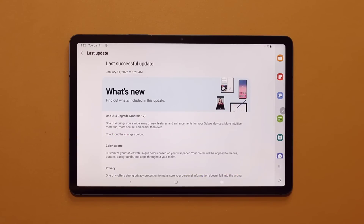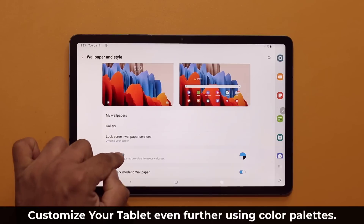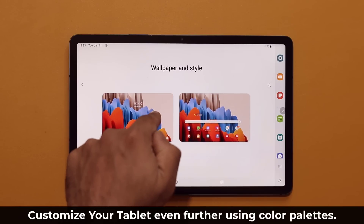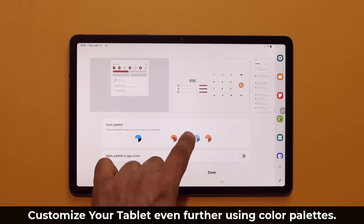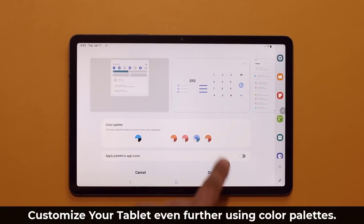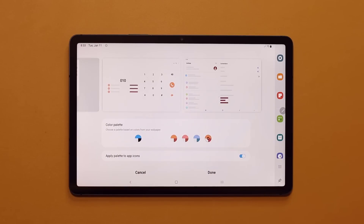One of the top features is further ability to customize your tablet. When you pinch the screen and go into your Wallpaper and Style, you now have this brand new option known as the Color Palette. This color palette is going to extract a bunch of colors from your existing wallpaper — whatever wallpaper you have on your home screen or lock screen — and then you're able to theme your tablet based on those colors. You can click through the options and see the changes that take effect across the tablet.